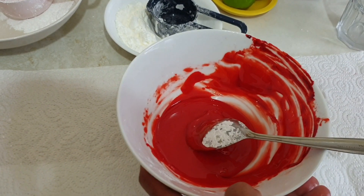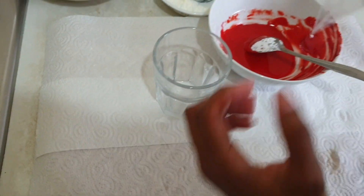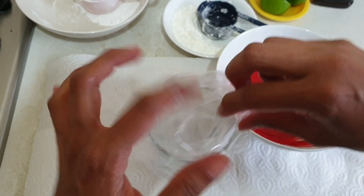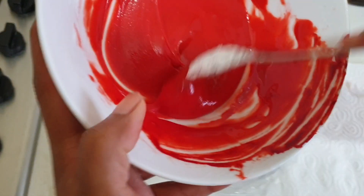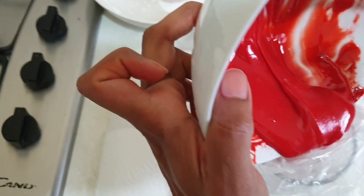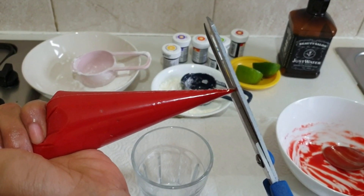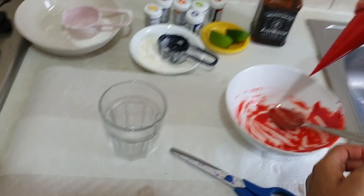So I am going to put this in the piping bag. I have taken a glass and placed the piping bag in the glass, folding it in half, then just pouring my icing inside. Now I am going to cut a little bit off the tip and press more firmly from the top to see how it comes out.